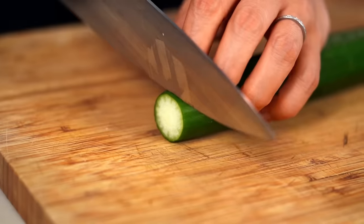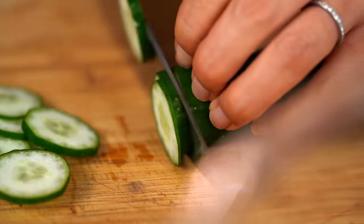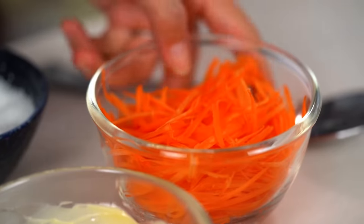To go with our epic ham we want the ultimate potato salad, and for me nothing is more ultimate than a Japanese-style potato salad — kind of a cross between a mash and a potato salad, creamy and delicious. Let's start with pickled vegetables, which might seem odd but they add tang and crunch. I want some very thinly sliced Japanese cucumber and some shredded carrot, with a good sprinkling of salt. Get in there with your hands and massage the salt into the vegetables.